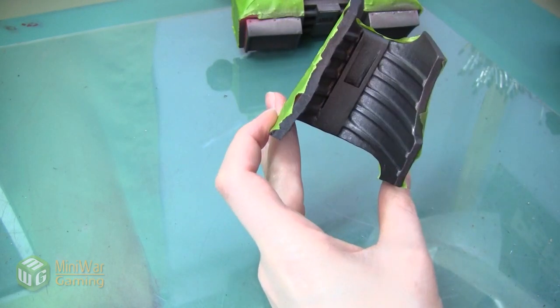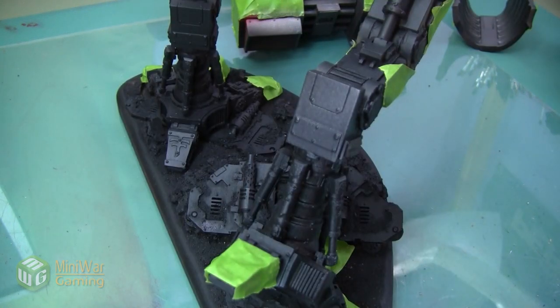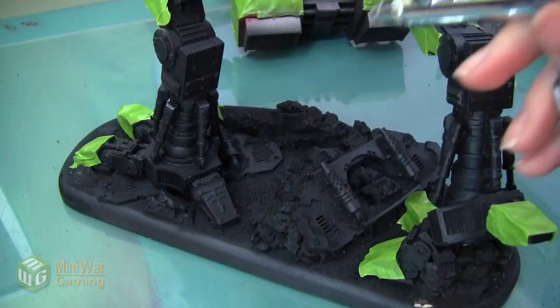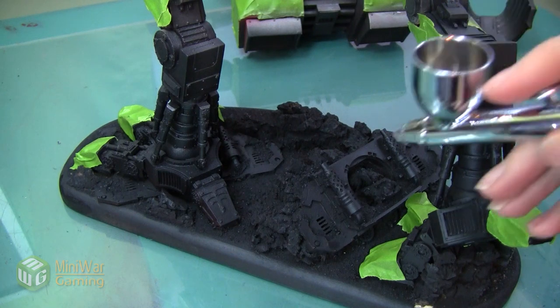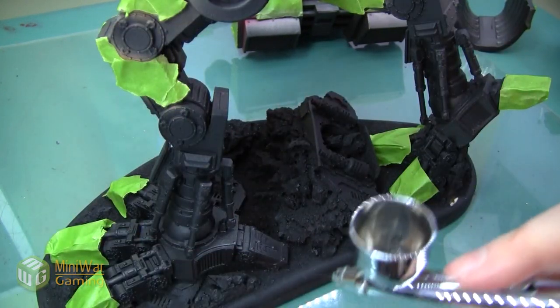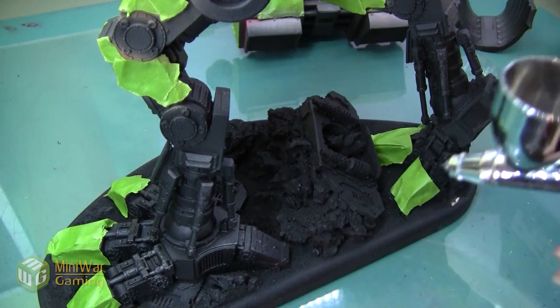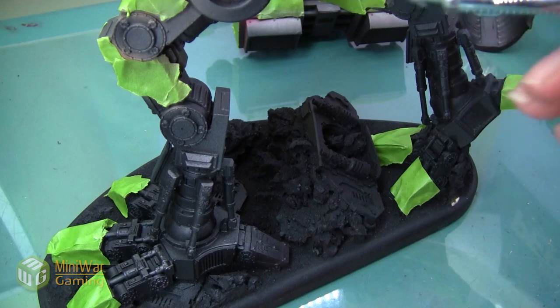I'm going to spray the inside of these leg plates and also the underside of the hood. Even though there are areas you don't really see, you get a little glimpse of them and we don't want to leave any part of this Titan unpainted — we want to make sure we get all the nooks and crannies. As I'm spraying the feet I can see I forgot to tape off the very back toe, so I'm going to have to go back and touch that up with black.